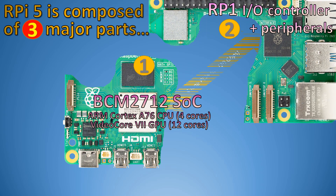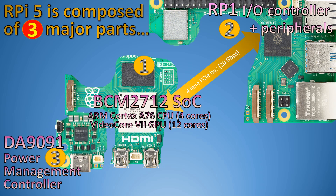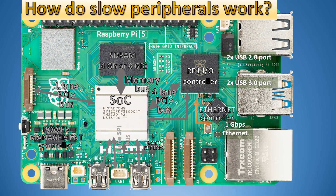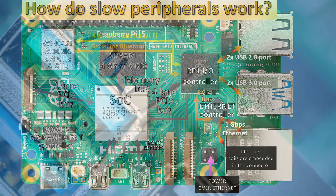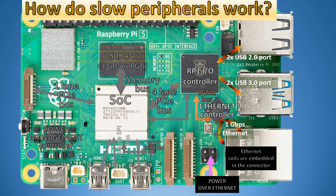During normal operation, the RP-1 I/O controller communicates to the system on chip through the four-lane PCIe bus. It also communicates to the internet controller through the RGMII bus. It also has two USB 3 ports and two USB 2 ports — two USB controllers in total, each having one USB 3.0 port and one USB 2.0 port.